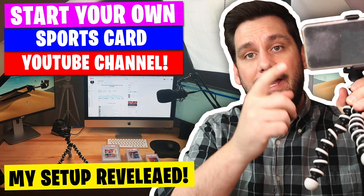PSA Collector. What's going on guys? It's Matt with PSACollector.com back with another video. In today's video, I'm going to talk about how to start your own sports card YouTube channel. I'm making it my mission to help you guys start your YouTube channel and become successful — making it a side hustle, making money, allowing you to put it back in the hobby and back in your pockets.